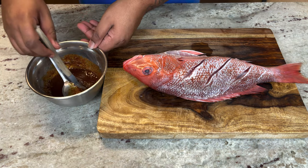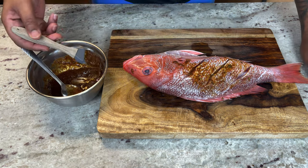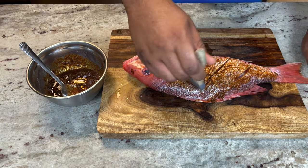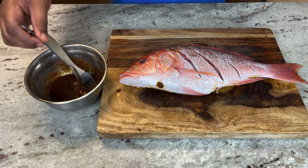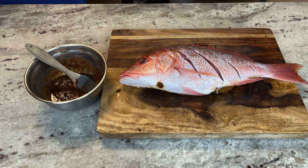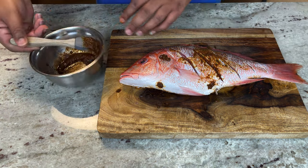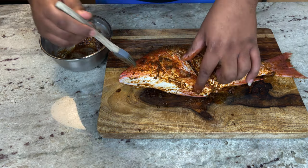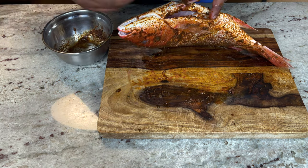Take a little brush and work this all over the fish, getting into all the crevices. Flip it over and do the same thing on the other side. And one more important thing — don't forget to add some seasoning to the inside of your fish.